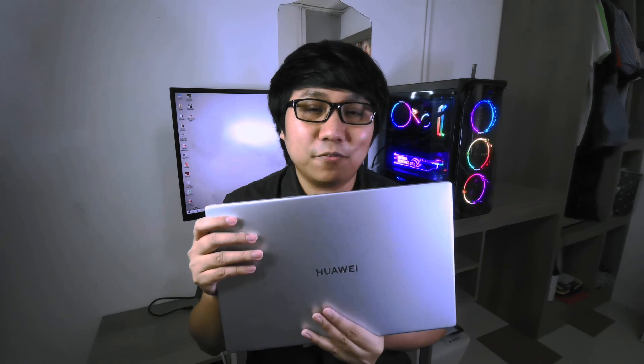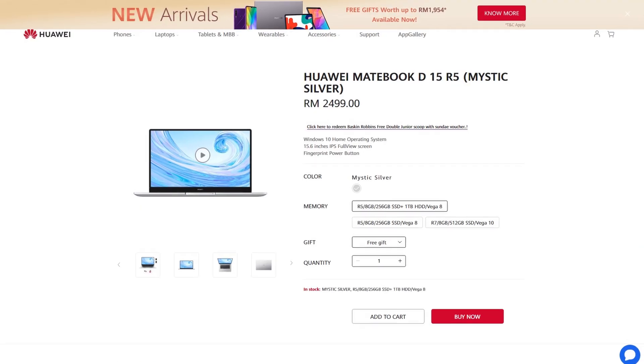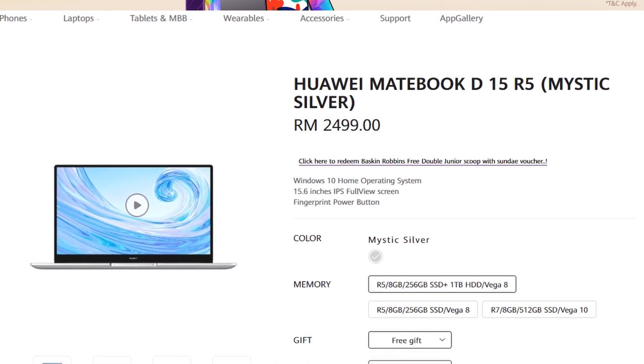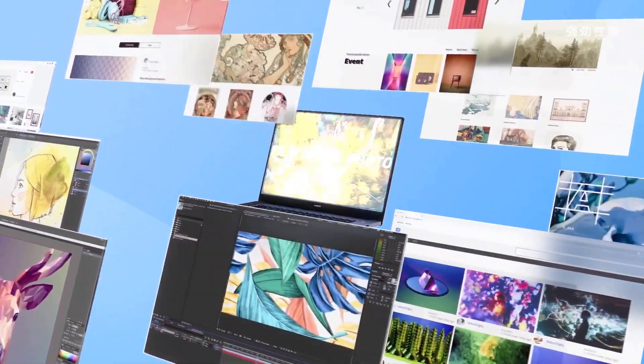Okay guys, so this is the new 2020 Huawei MateBook D15, and I have with me today their cheapest entry-level laptop which you can get for around RM2,499, or somewhat equivalent to $574 USD. You guys can correct me on that one. But anyways, this laptop is really relatively affordable for a premium ultrabook in its class, considering the price of course.